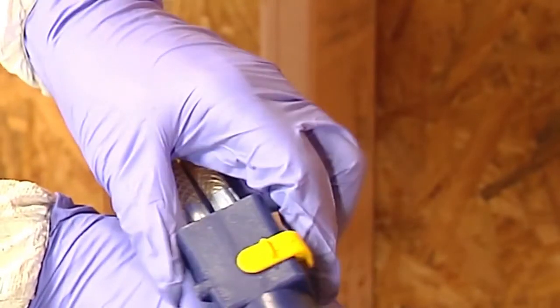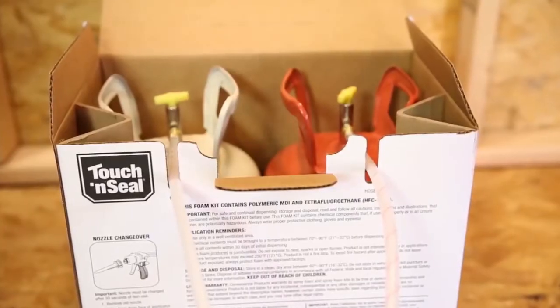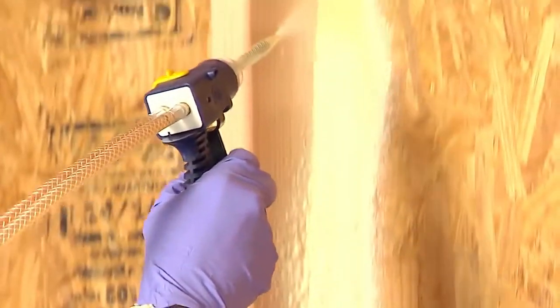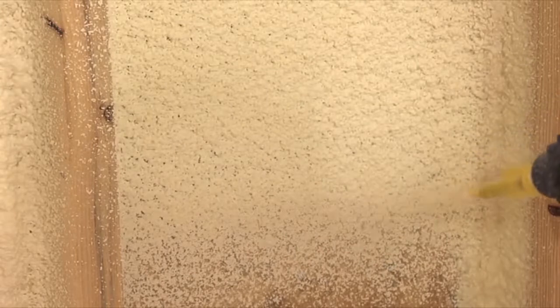With the spray foam applicator trigger lock engaged, slowly open the cylinder valves counterclockwise for three full turns. Chemical will begin flowing into the hoses. Be sure to always dispense foam kits in the upright position. The spray foam applicator meters chemical flow, providing greater control and minimizing waste when used properly. The following instructions ensure maximum efficiency and performance of the product.